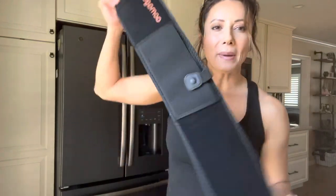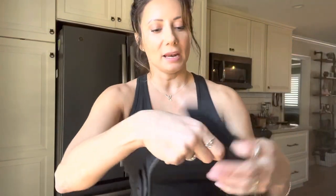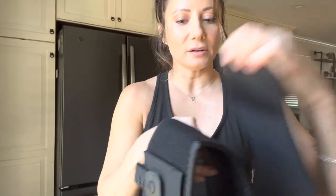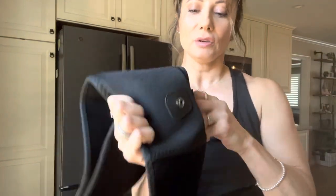This is an adjustable belly band holster. It wraps around you and has velcro right here. This is a right-handed holster — pretty much what you do is you insert your item right here.